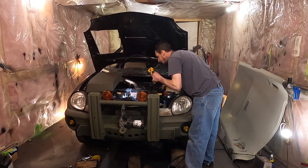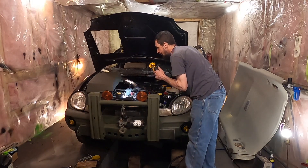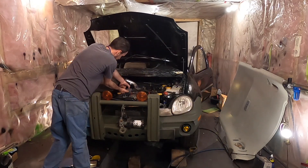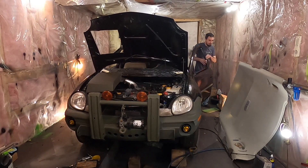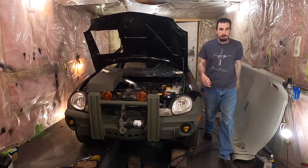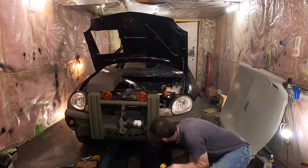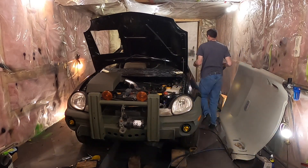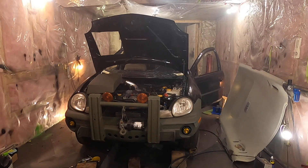The oil light didn't go out and I can smell fuel, so I better just start it now. There we go. We'll be right back.